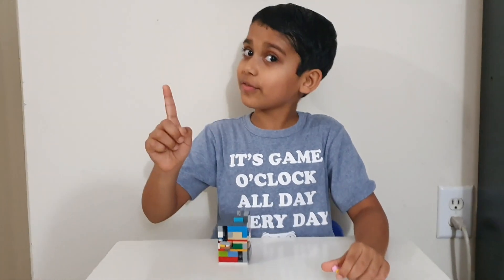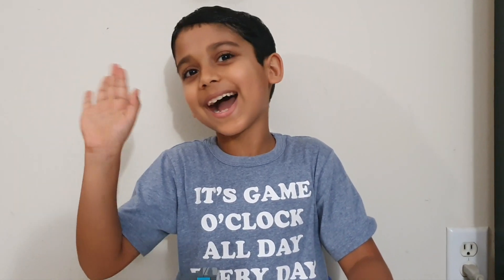Bye guys. And before we leave, don't forget to turn on notifications, subscribe, and don't forget to give it a like. Bye, bye.